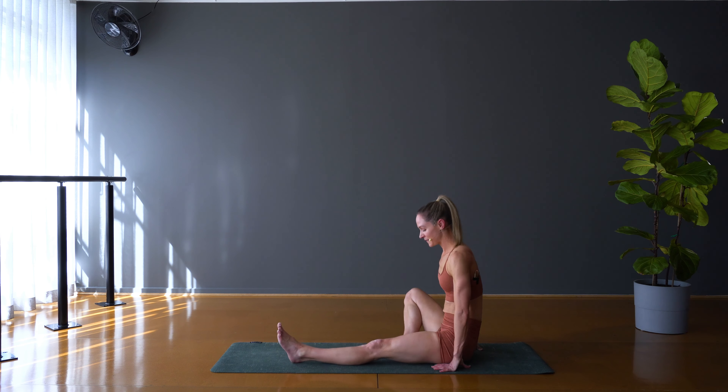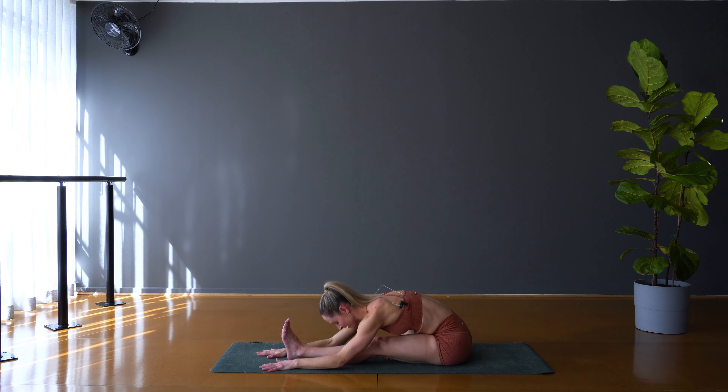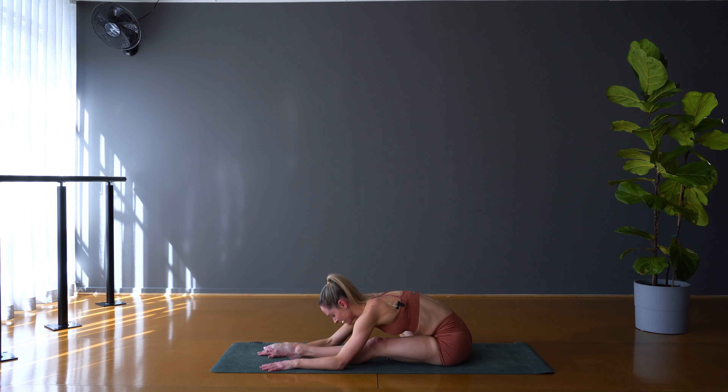Coming back down, let's take the other side. Left leg extends long, reach the arms nice and high, fold on forward, find the hamstring stretch. I felt my heart rate lifting up through those sequences. I think sometimes it's good in yoga to really enjoy the movements and hold the postures, but we like to also find a little bit of heat and fitness in our practices too. Sometimes it's good to move a little faster. You can let me know what you think in the comments — I'd be interested to hear.